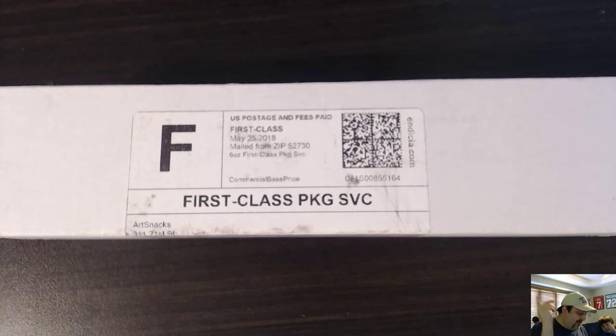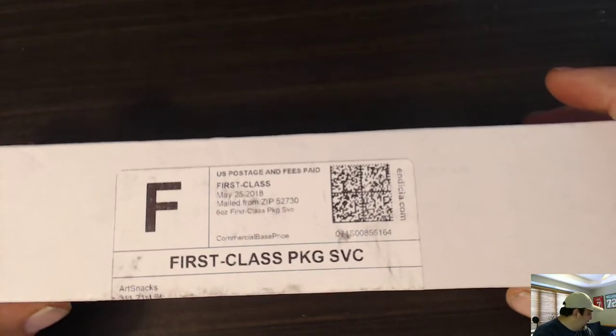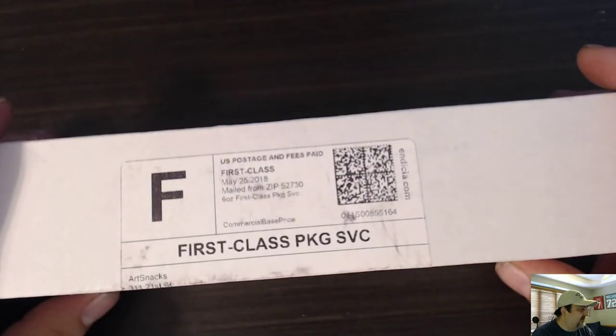I think I've done one of these before. If you've watched the channel, we normally do sports cards and sometimes lottery tickets, but mostly sports cards. We've done two loot crates, and I think this will be the second ArtSnacks.